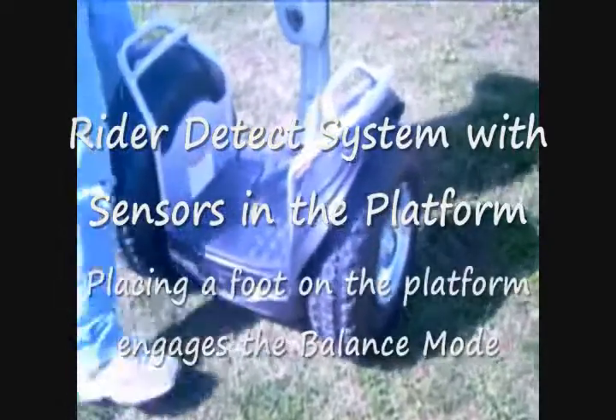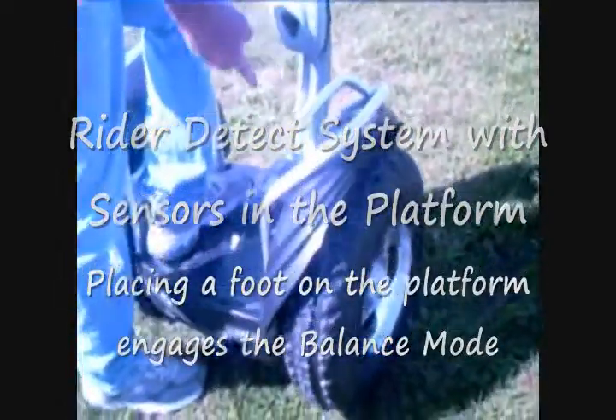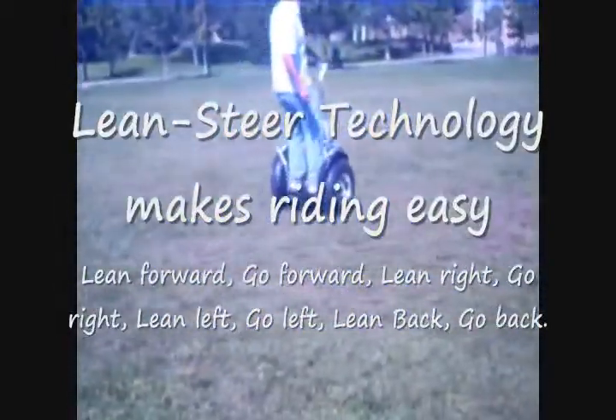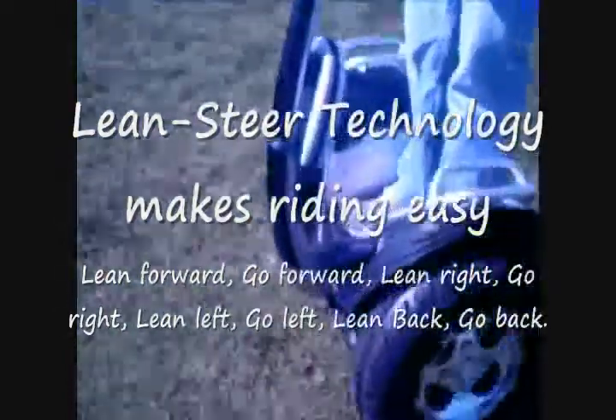The X2 has sensors on the platform — a rider detect mode — so when you first stand on it, the machine goes into a balancing mode. Stand over your axles. You notice it balances and operates just like the Segway X2. I lean forward, it goes forward. I lean back, it goes back. I turn the wings to your right or left and it goes right or left, just like the Segway.